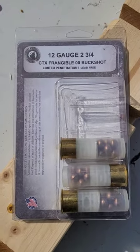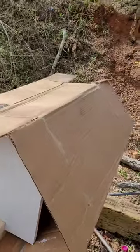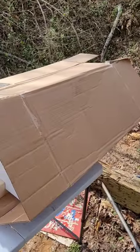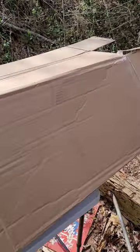This is frangible buckshot. When it hits something solid, it pretty much obliterates into little pieces. I have a level 3 plate set up back there behind a little bit of drywall, and I want to take a look at the spalling. I want to see once it hits that plate, what kind of damage it does to the outside of this box.